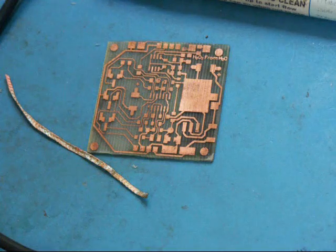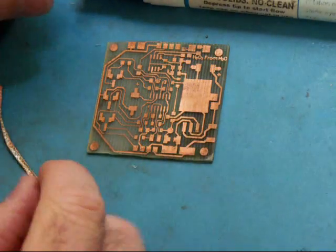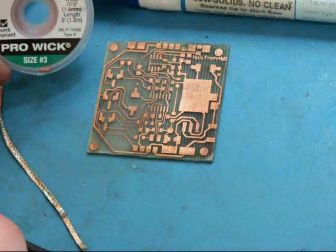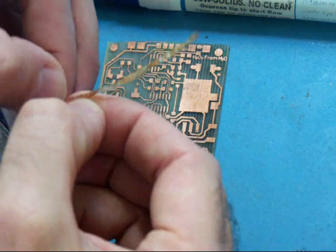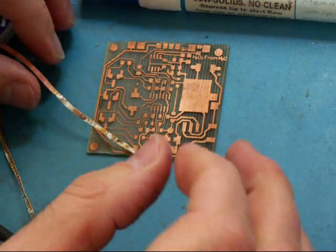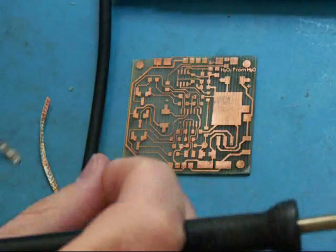Opens are not good. Today we're also going to cover tinning your PCB traces. What you need is some flux — a flux pen or a liquid flux. You're going to need a solder wick, or this one called a pro wick. It's a fine meshed copper with flux in it, and we apply solder to that. That's going to be our medium to transfer solder onto our board. And we're going to need some solder.